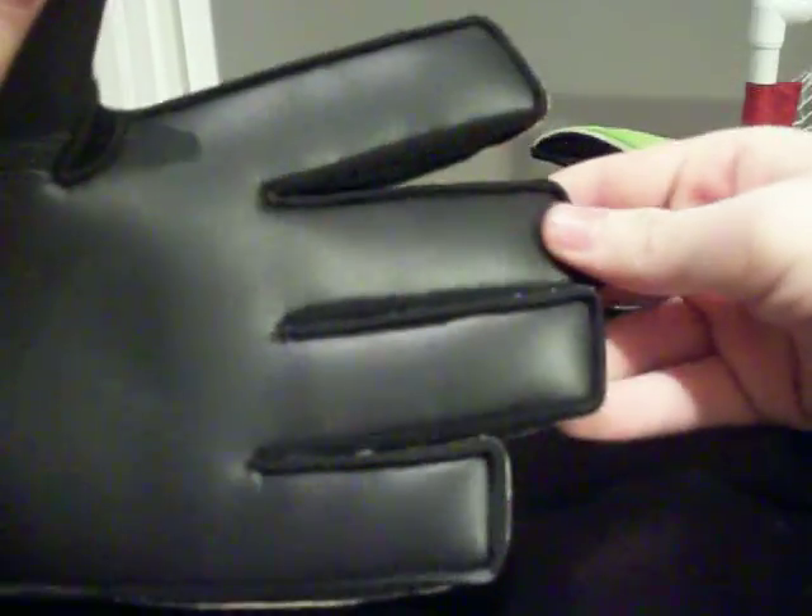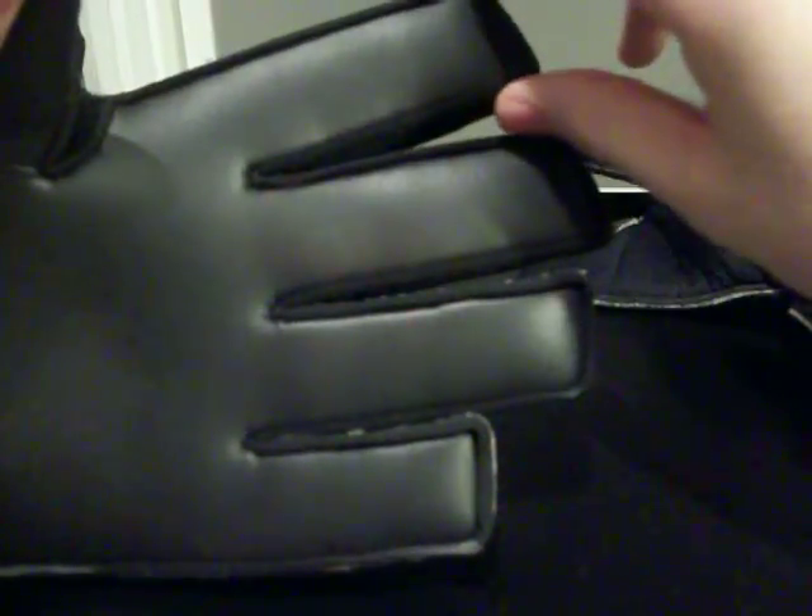The Gometa G-Fit Pro features a 3.5mm black German latex and a flat palm. The flat palm has a very boxy finger but gives maximized latex to all contact, with a very wide surface area.